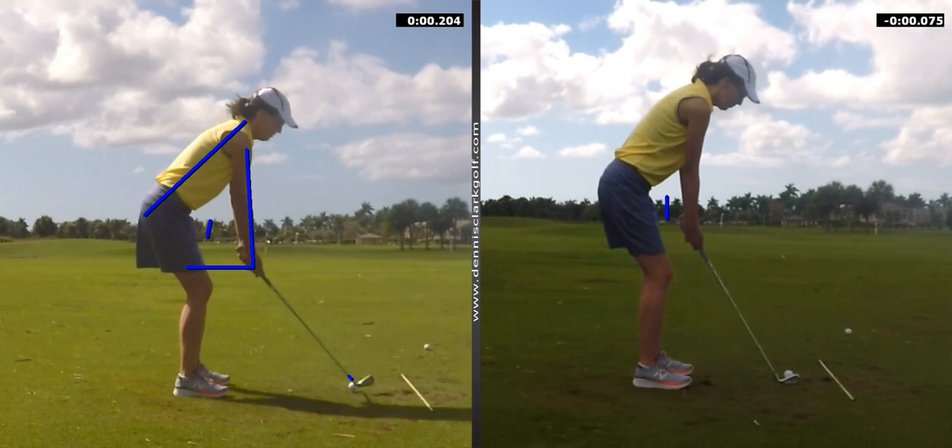The two things I stressed more than anything today were your grip and your posture, and those are two of the three biggies. The other is aim. For new players, I always suggest that you put a stick or a club on the ground. You point it wherever your target is, lay it right outside the ball, and then do your level best to get parallel to it.